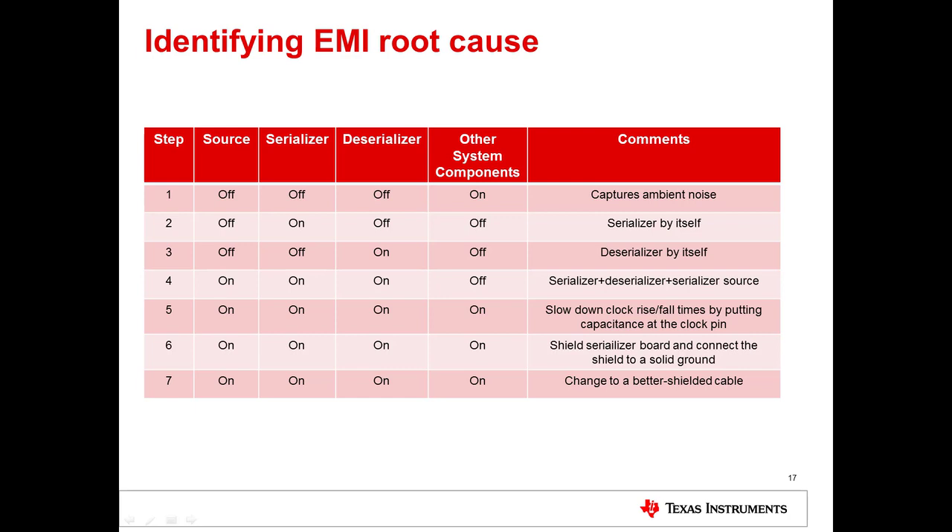Lastly, some relatively simple options for reducing EMI include slowing down the clock rise and fall time by adding capacitance at the clock pin, shielding the serializer board and connecting the shield to a solid ground, and changing to a better shielded cable.